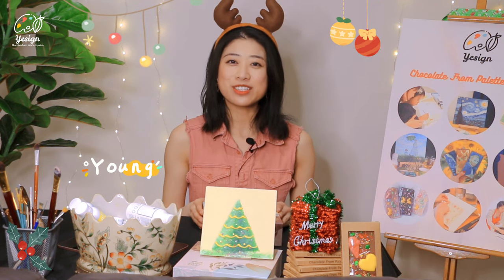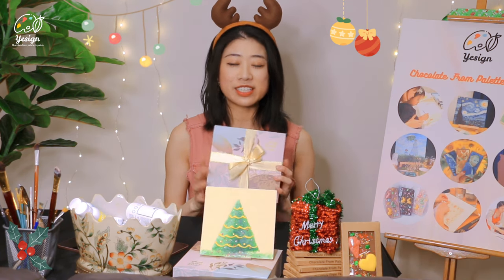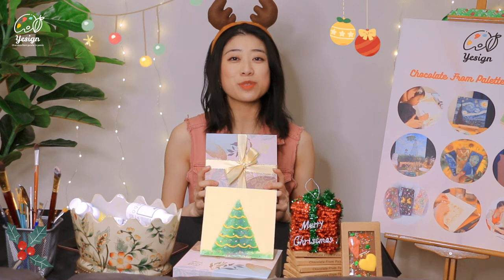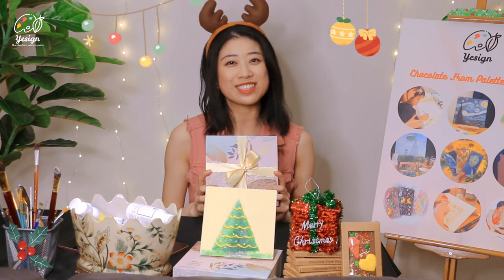Hello, welcome to Yes, I am's chocolate candy tutorial. Have you prepared your Christmas presents? Our chocolate DIY painting kit is the best painting that we can do for a gift. Let's get started!